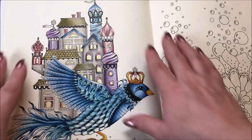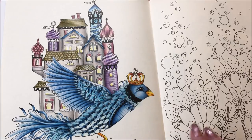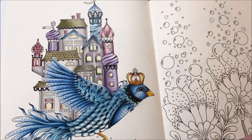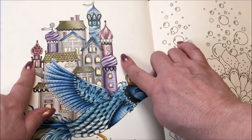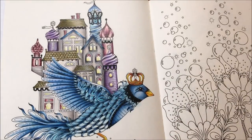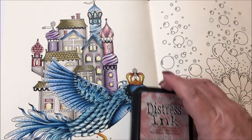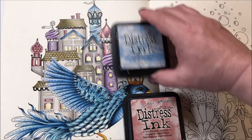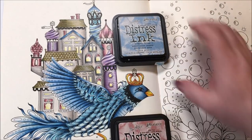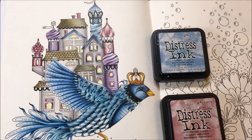But I'm going to ink a background first. He is in the sky, I would assume — he's flying his way someplace. So I'm just going to do a blue up here and then bring it down to a pink. I don't have that much pink in here, so we'll grab two blues. The blue and the pink — put the blue up here and the pink down here. I think that'll work nicely. So Broken China and Victorian Velvet in the Distress Inks. We're going to go ahead and do that first.